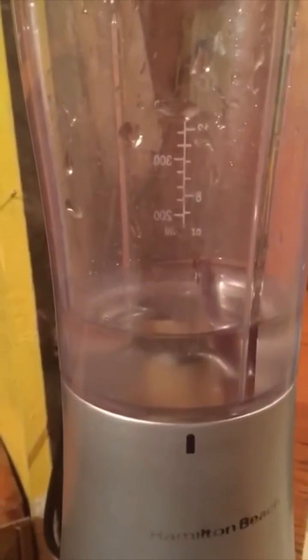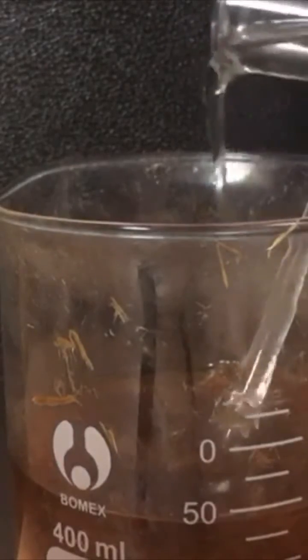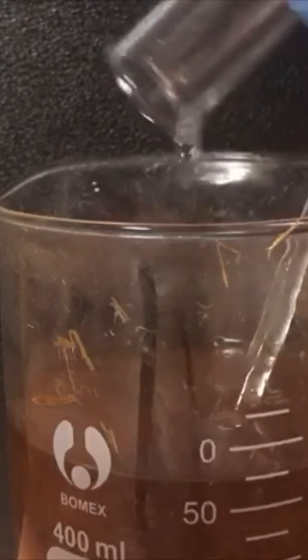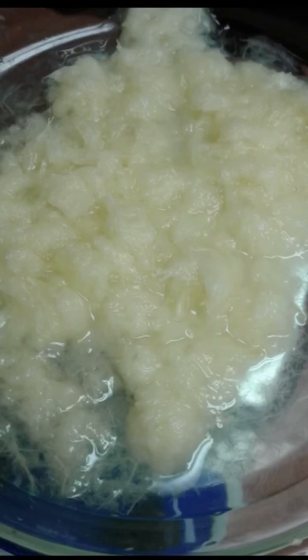Now we're ready to blend. To this we add a 5% sodium hypochlorite solution, adding a little over 25 milliliters. This is to bleach the cellulose. Here I am lightly heating it, and this should bleach it even further. This was looking a bit yellow, so I added some hydrogen peroxide.